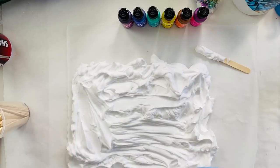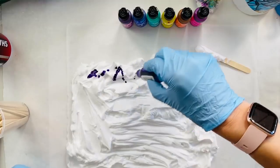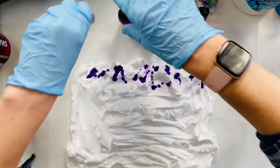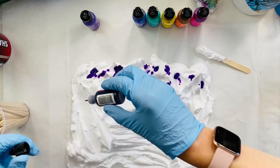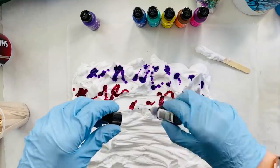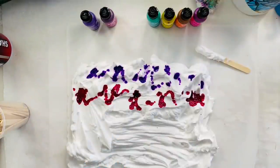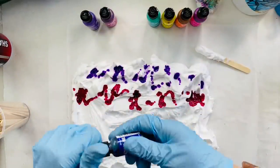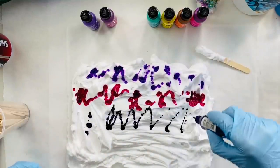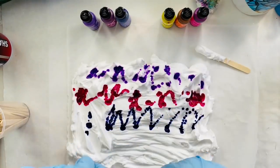We're going to take our alcohol inks and I'm just going to drop them down in order of the colors that I want. Oh, that one's stuck. I'm going to run out of room — I'm spraying so much ink.